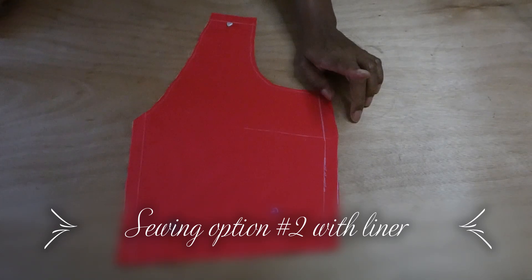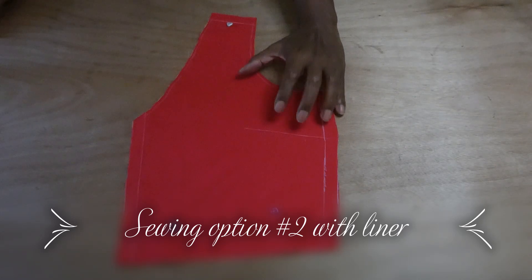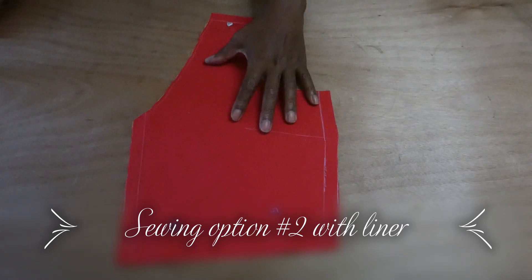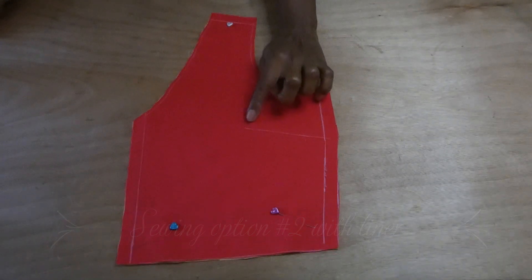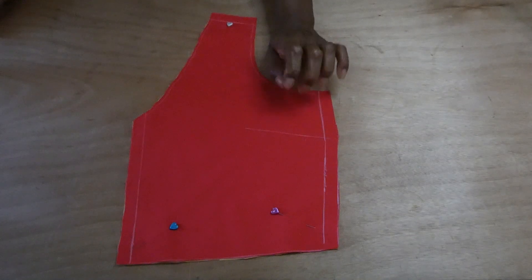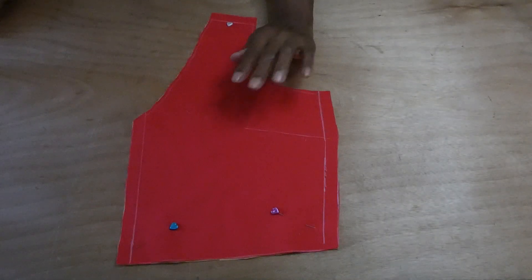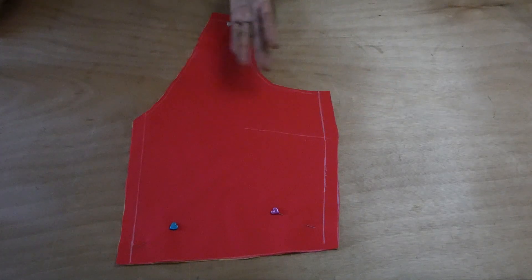There's also a dot that may or may not be used in the pattern. If you're going to make the top with a dart, you have to stitch the pattern first, stitch the dart, and then cut the liner.